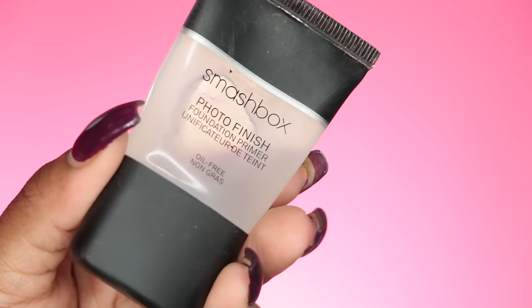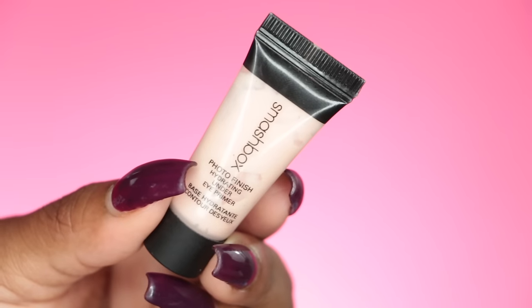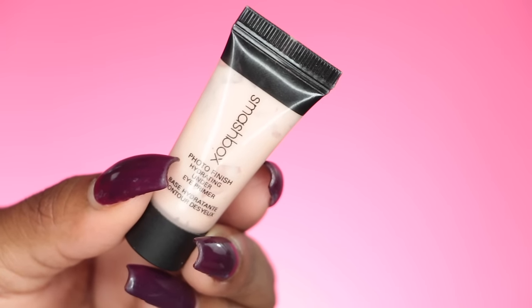I put that on and of course on my lips I'm using the GlamGlow lip balm. To prime my face I'm gonna use Smashbox Photo Finish Primer — this just helps minimize the appearance of my pores and helps my foundation look super smooth and luxurious because I want to get a beat-down look.